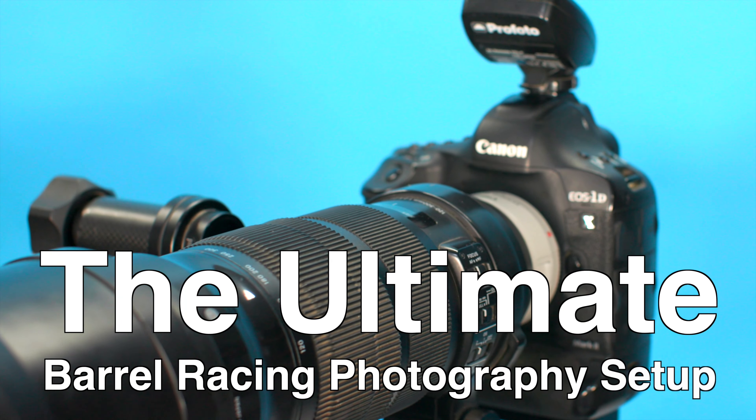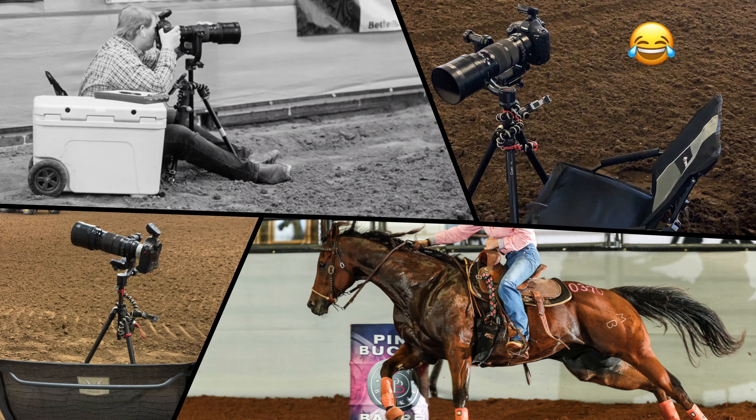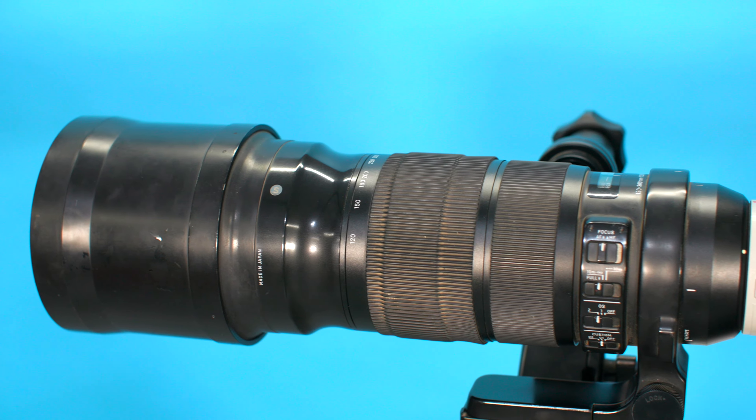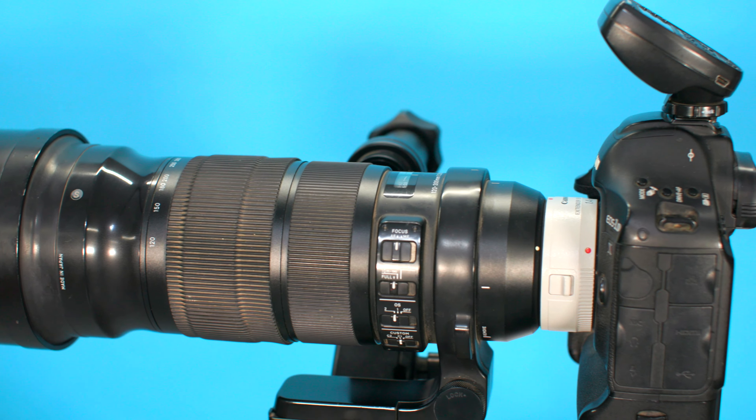This is the ultimate barrel racing photography setup. If you want to shoot barrel racing photography the way I've done it in the past, you're going to want a rig like this. What we've got here is a whole system to keep me comfortable and consistent — those are the two things that we always want to have.